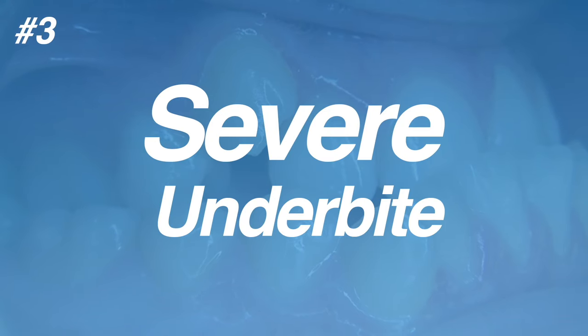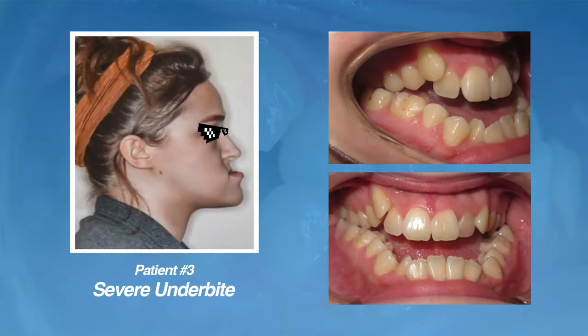The last type of underbite correction we'll discuss is a severe underbite that is too severe to fix with braces and extractions alone. For these types of cases, jaw surgery or orthognathic surgery may be recommended. Luckily, most patients won't require jaw surgery for underbite correction, but for certain patients, jaw surgery and braces can be life-changing. The patient shown here is a good example of a patient who would benefit from a combined treatment of braces and jaw surgery.